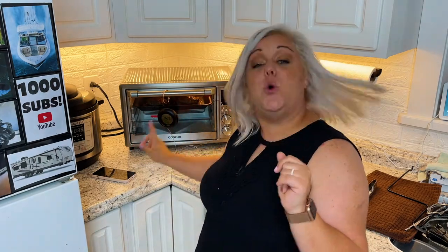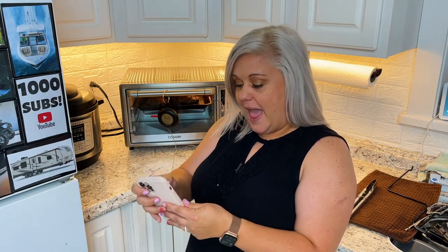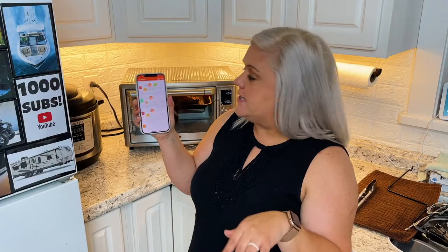You've seen a meat thermometer — you just stick it in the meat and it tells you the temperature. The cool thing about this is: one, it's wireless, and if you know anything about my other videos, you know I love things that are wireless because they make life easier. But also, it will notify your phone so you can look on the app to see exactly where your meat's temperature is.